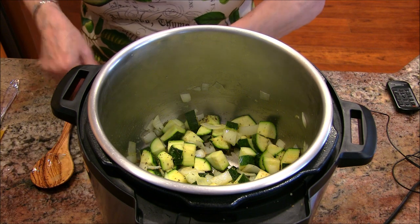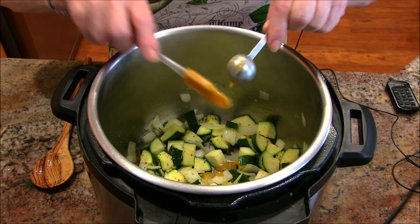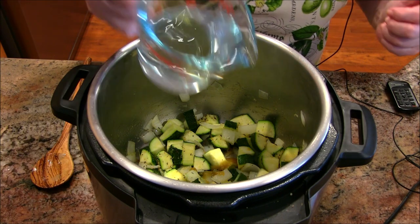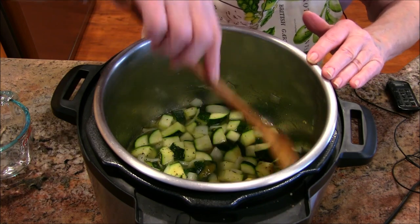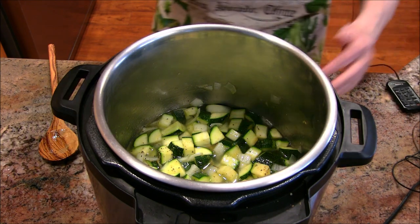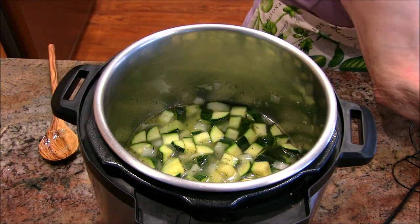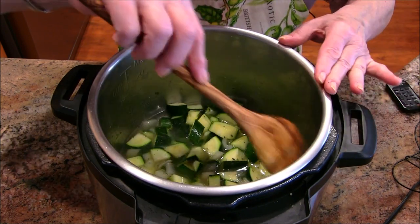I'm going to add one teaspoon of the Better Than Bouillon chicken paste, because I'm adding just one cup of water — so it would be like one cup of stock. I want to make sure that the zucchini is just barely covered, and it is not, so I'm going to add just a little bit more water. That was one cup, and here comes another half. I'm going to leave about a quarter of a cup, so we're looking at about a cup and a quarter of water total. I'm going to give that a nice stir and make sure everything's down in the pot.